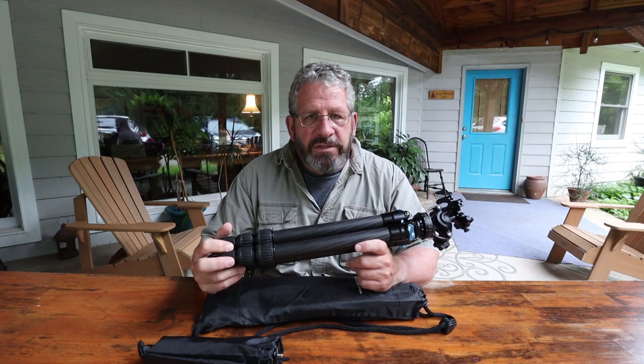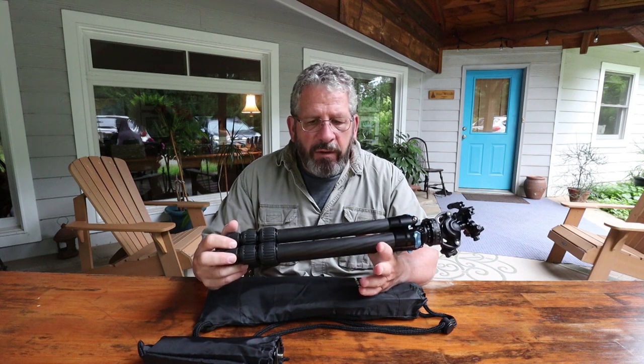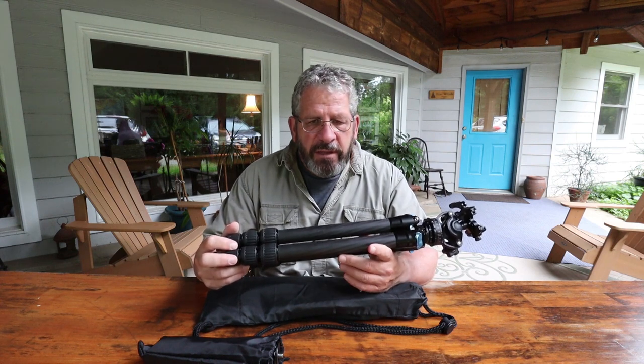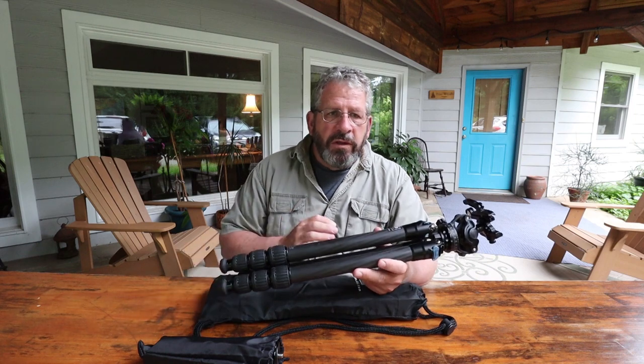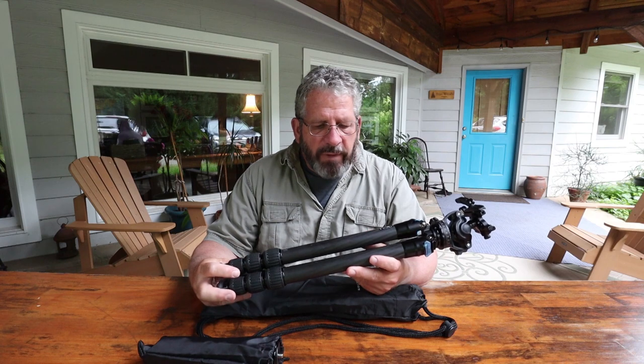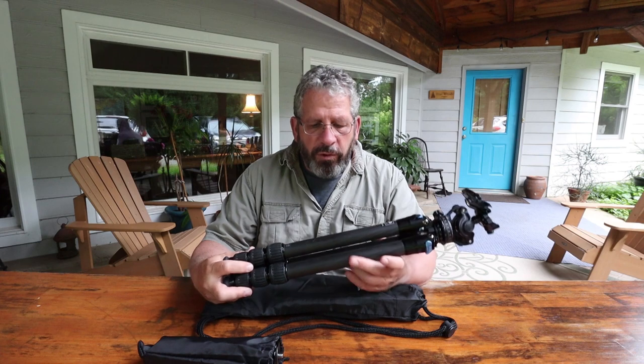Good morning, David Akubian, Bearwitz Photography. I've been home now from the Tetons for about a week, and before I left, I had actually ordered a couple pieces of gear that I wanted to fill a couple of needs in my current gear line. I wanted to share those with you right now and why I ordered them.